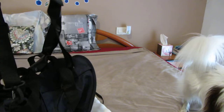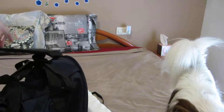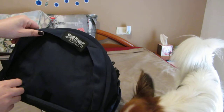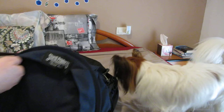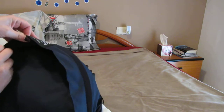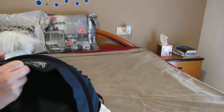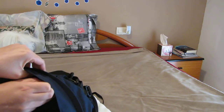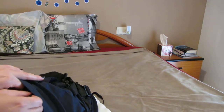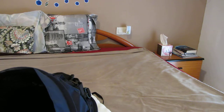So the reason why I got this bag is because we're going to go on a plane. We're flying within Europe. Sorry, I'm just trying to open it while I'm talking. We're flying in Europe and we're taking Vueling — V-U-E-L-I-N-G — airline. And you can take your pet on board in the cabin with you, but they have really strict regulations.